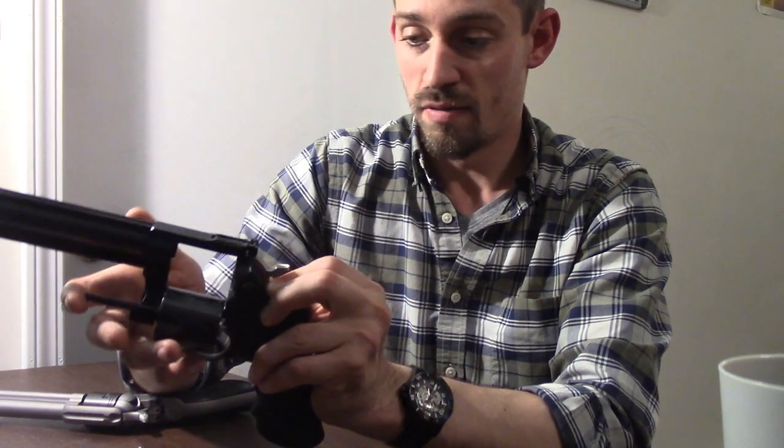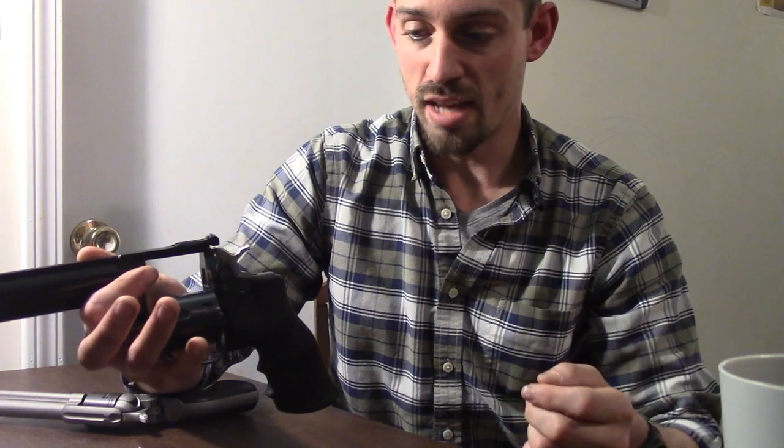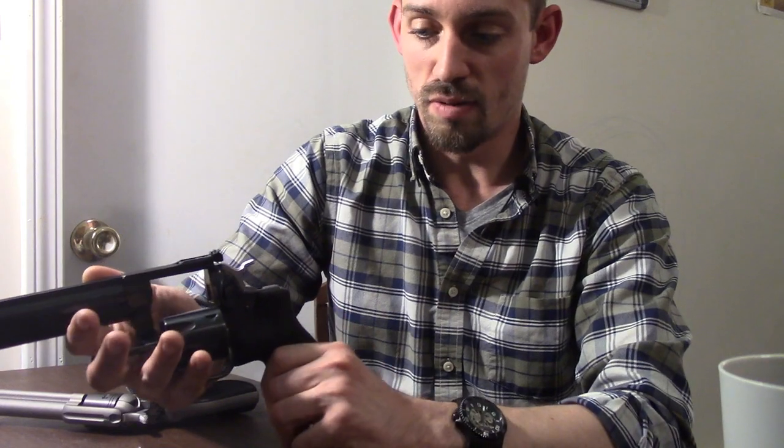You can also get speed loaders for double action revolvers that will hold six, seven, or eight rounds — whatever its capacity is — all at once. Pop that in there, turn it, press a button, and then you're loaded up again. Good to go.